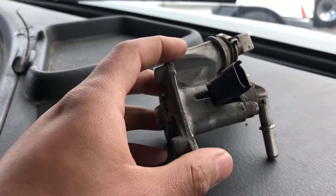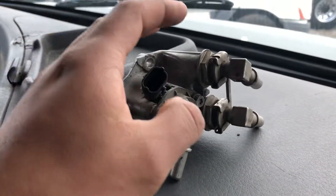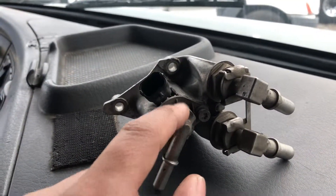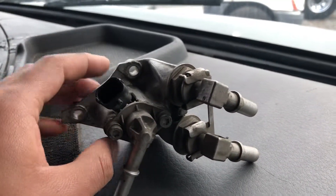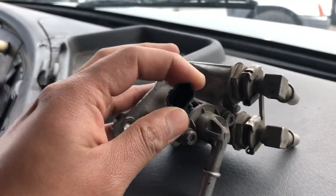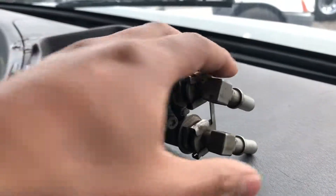This design belongs to Volvo and is an updated version of the older one. The older one has straight fittings, while this one has 90-degree fittings. That's the main difference — everything else, including the harness connection, is exactly the same.